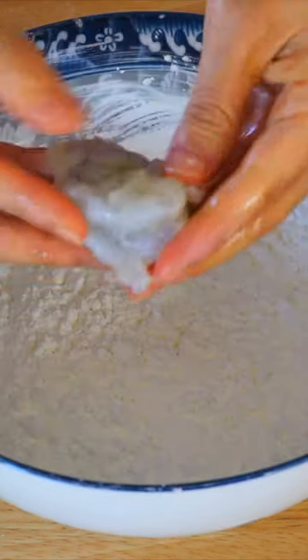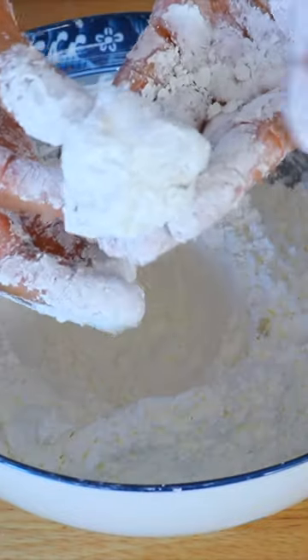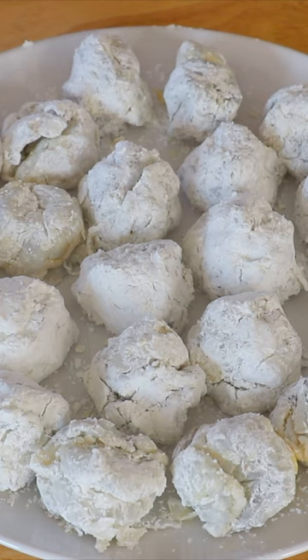For the cornstarch, dip the shrimp in the cornstarch and squeeze it into a ball. Do the same with the rest.